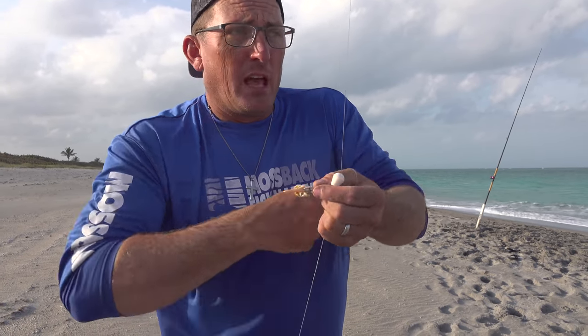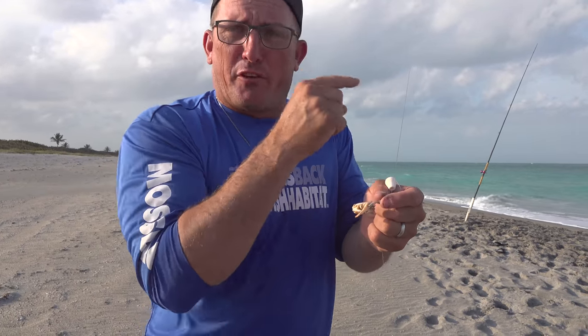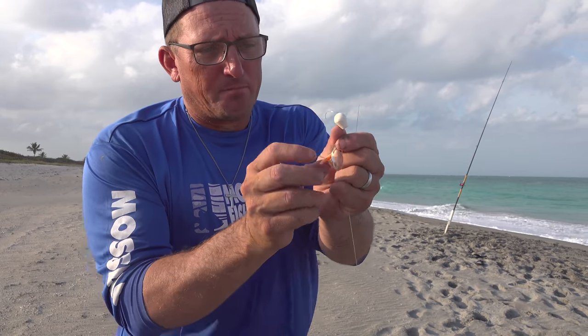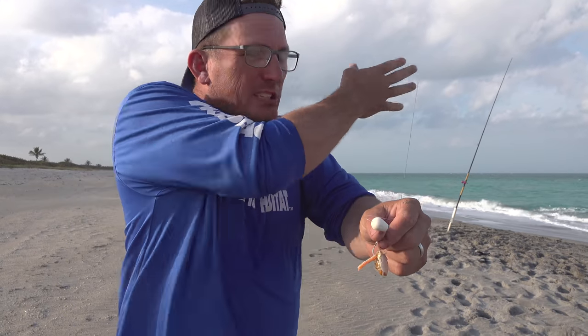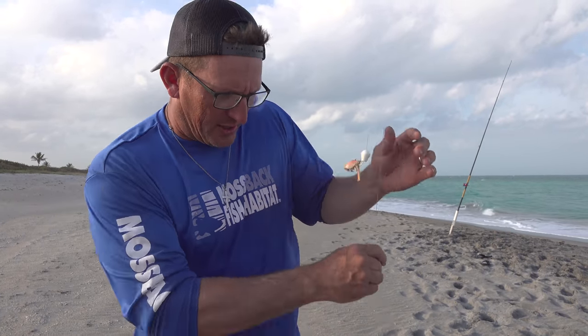I just caught a double — while I was fighting one fish I felt the other bite while it was running around. So if one fish comes in and eats the sand flea and takes it off, there's still something on there. It's orange, it's white, it's going to be darting around in the water and a fish is going to come in and eat it, giving you a second chance to catch that fish.